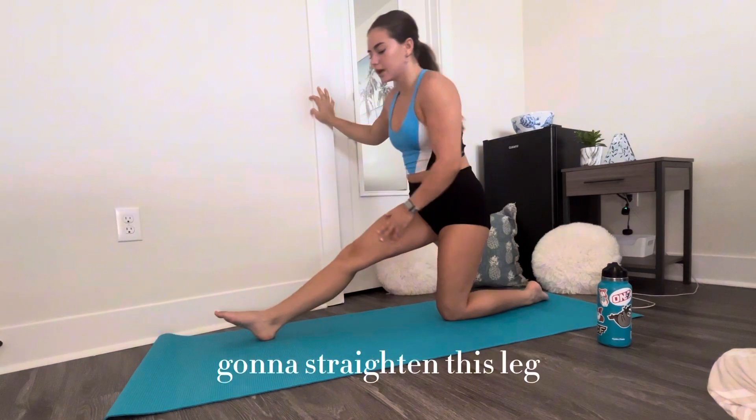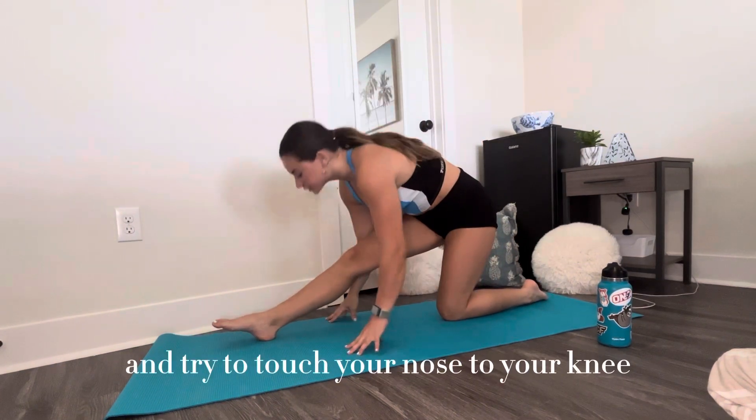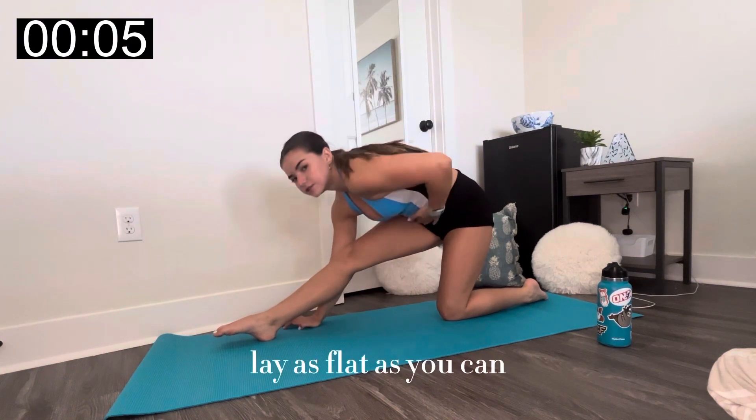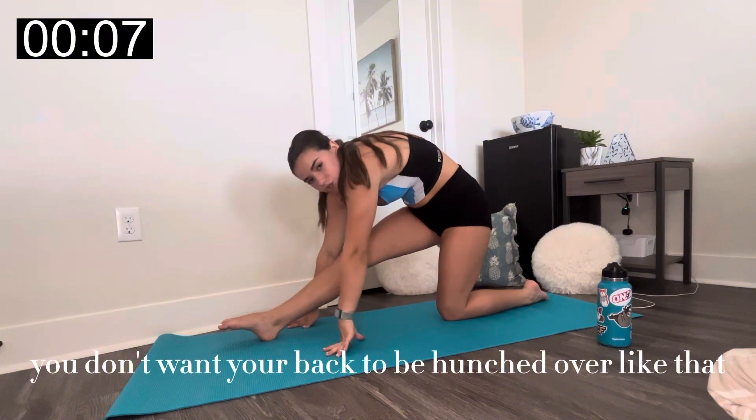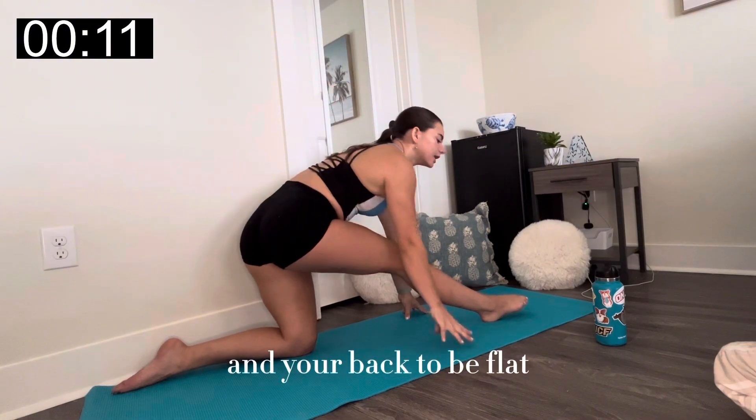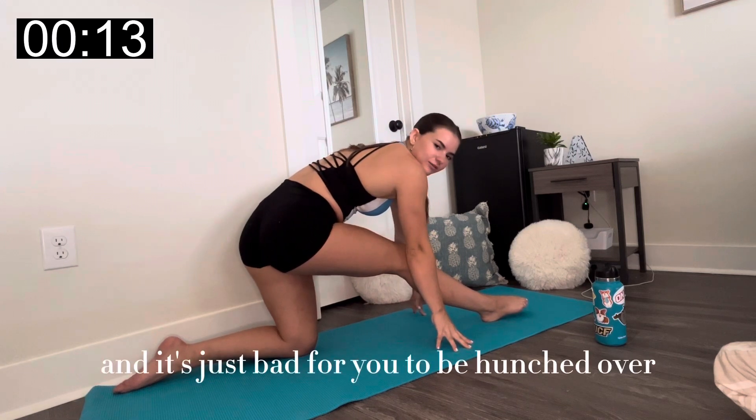From here, you're going to straighten this leg, keep the other leg the same, and try to touch your nose to your knee. I can't do it, but we're just going to stretch and get in there. Lay as flat as you can — you don't want your back to be hunched over. It's better for your nose to be farther from your knee and your back to be flat; it's a better stretch and it's just bad for your posture and your back to be hunched.